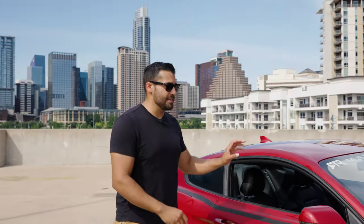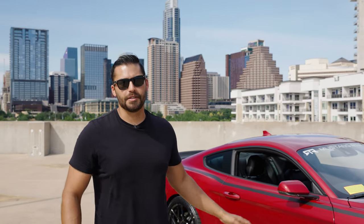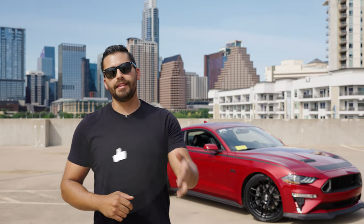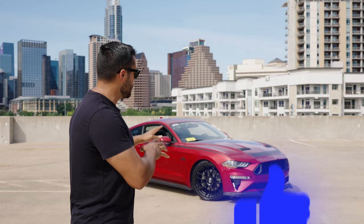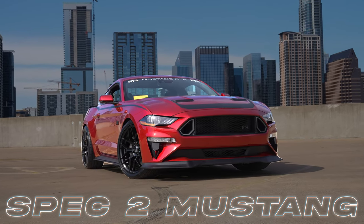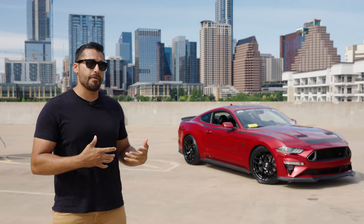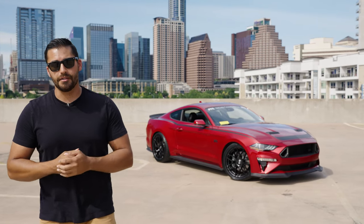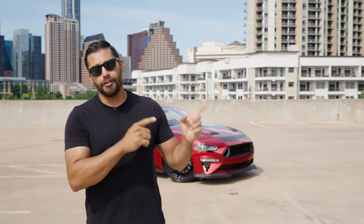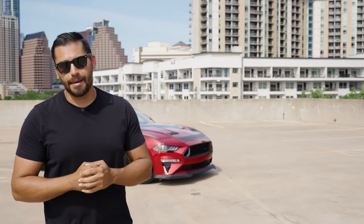That was the final touch on the RTR Spec 2. Guys, if you like these videos, if you love these crazy builds and adventures, hit that Like button and leave me a comment below on what you think about our RTR Spec 2 Mustang. I had a ton of fun building this car with RTR — it's probably one of my favorite projects to date here at Leaf Johnson Ford. Hit that subscribe button or check out one of our other videos on our channel. Until next time, peace out.